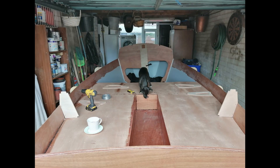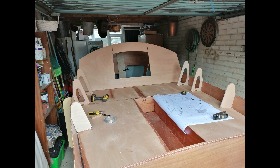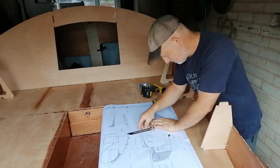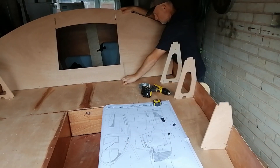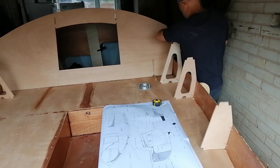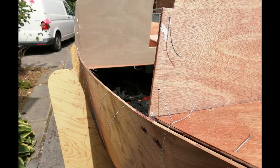The seat back supports were wired in place along with the rear cabin wall, and this is how I adjusted the angle for the rear cabin wall. These I did at the same time as putting wires through ready for the top sides being fitted.